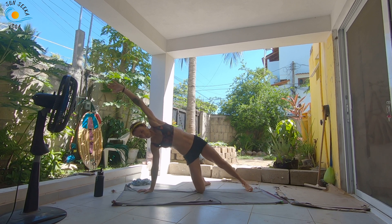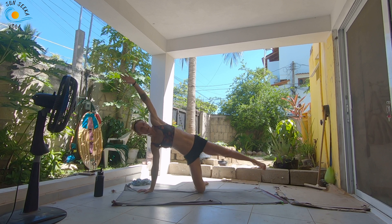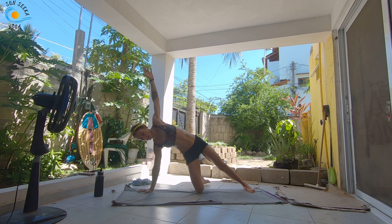Inhale, set the left leg down. Press into the foot. As you exhale, lift the right knee into the chest. Inhale, set the right knee down. Exhale, lift the left leg. Inhale, set it down. Exhale, right knee to chest. Two more like this.